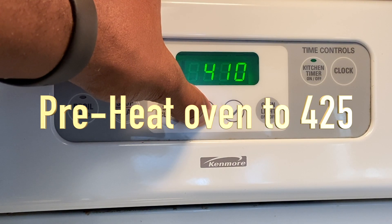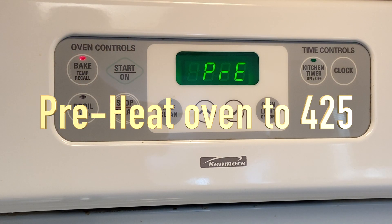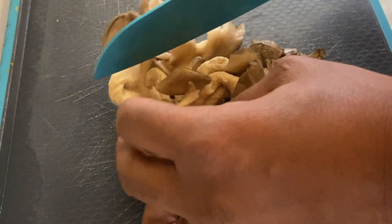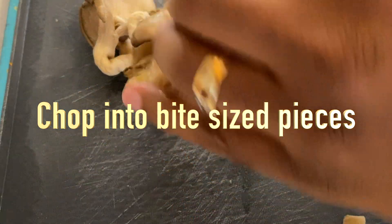Let's go ahead and preheat our ovens to 425 degrees Fahrenheit. Then we'll go ahead and chop the mushrooms into bite-sized pieces. We're using king oyster mushrooms.